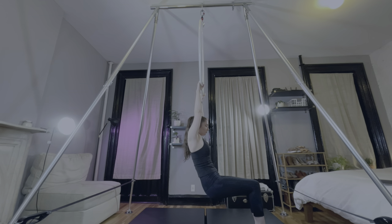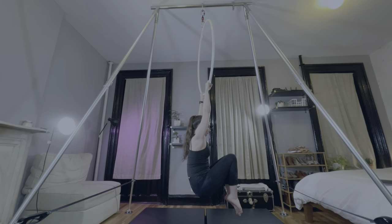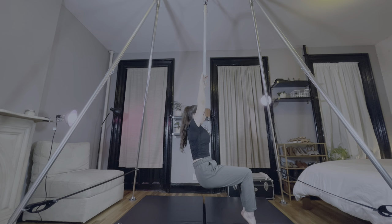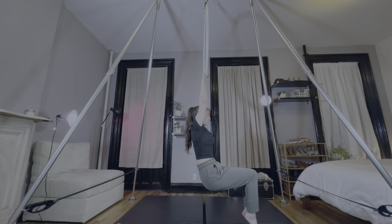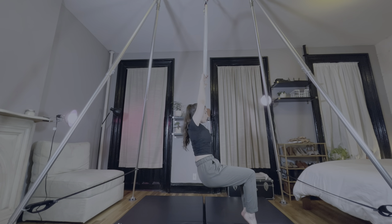During these exercises, I focus on keeping my ribcage closed and my movements slow and smooth. Like I mentioned in my 7 Aerial Dance Critiques Explained video, to keep my ribs closed, I focus on engaging my upper abs. There are so many variations for hangs, and the ones you've seen me do are just the beginning.